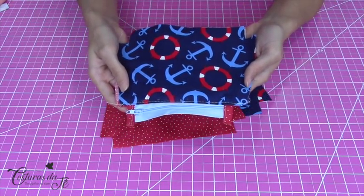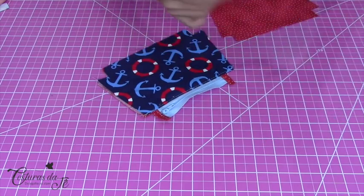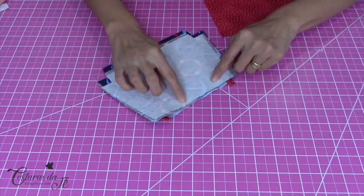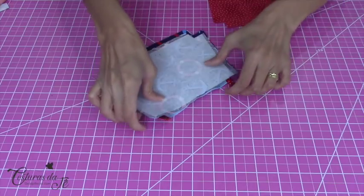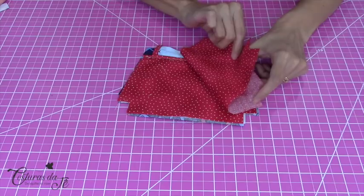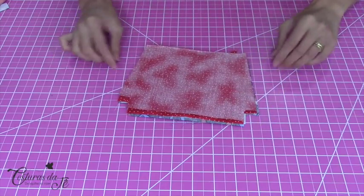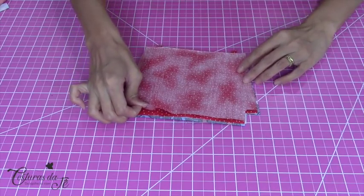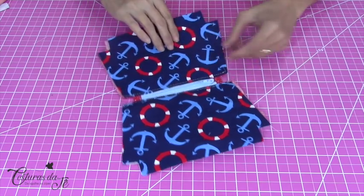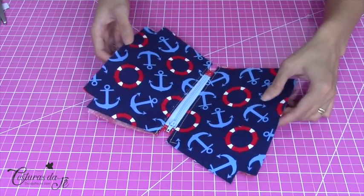Fiz a costura de acabamento de rebater. Venho com a outra parte externa da nossa necessaire, posiciono bem próximo à borda do tecido. Posiciono também a outra parte — sempre estampa com estampa em cima — coloco alfinetes e vou na máquina passar a costura. Fiz a costura interna e a costura de rebater. Agora vou juntar todo mundo.